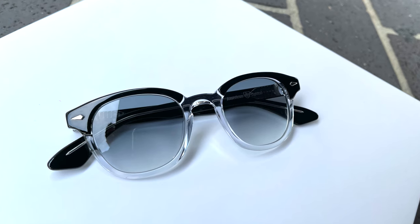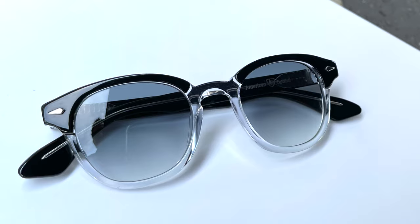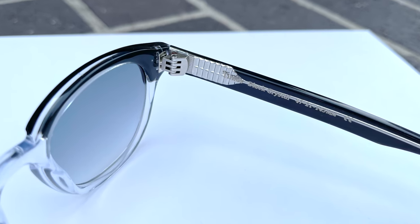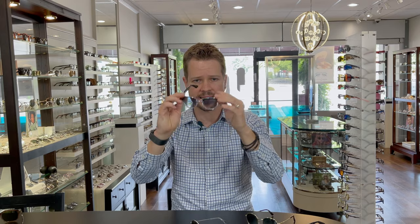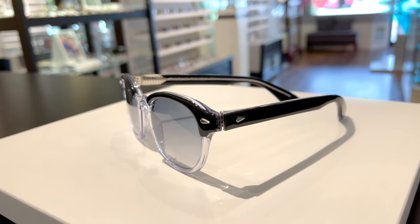To me, it probably has the most vintage feel of these new pieces. It's got this thicker brow line up front in black, and then this crystal underlay that fits across the bridge as well. Also with the five barrel hinges, nylon lenses with backside anti-reflective coating, and this color has a gray gradient tint — a great piece if you're looking for that true-to-form 1950s vintage look.